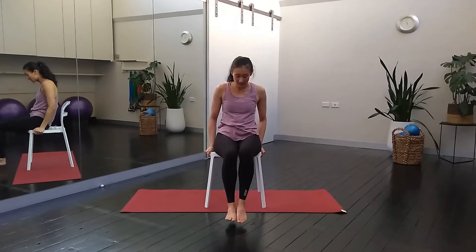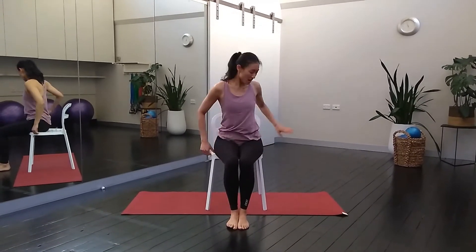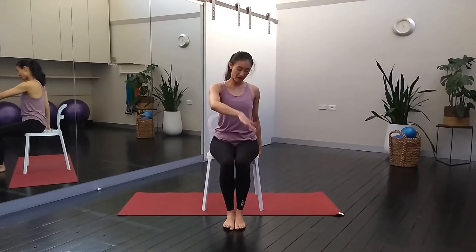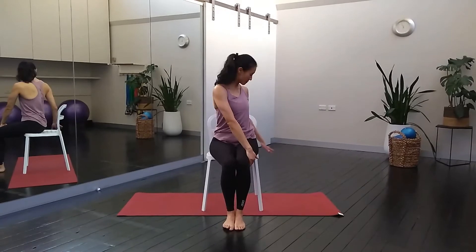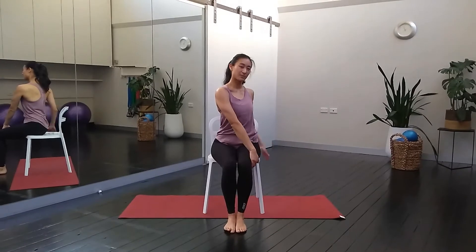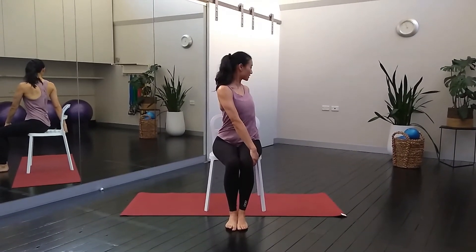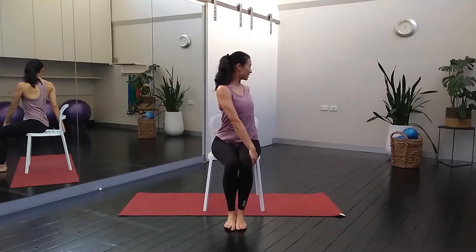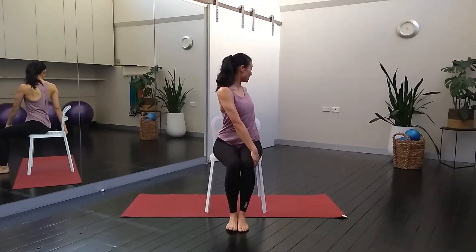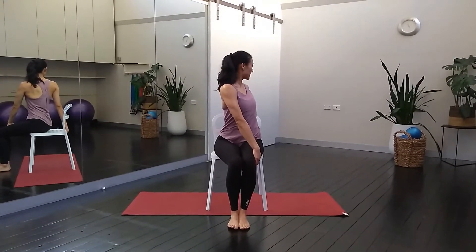We're going to do a nice little thoracic twist. Make sure the feet are together and both sit bones are on the floor. You can either hold the back of the chair here or down low. I'm going to take my right hand to the outside of the knees and move my left hand to the back of the chair. We're going to inhale, get a nice tall spine, get that even space between the ribs. As you breathe out, twist just a little bit more over your left shoulder. Take a deep breath in again and grow tall, and breathe out — twist. Make sure both sit bones are staying on the chair and the feet together. One more breath — deep breath in, and exhale, twist.